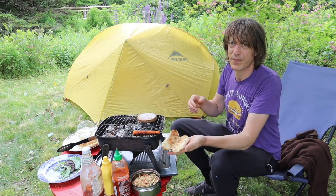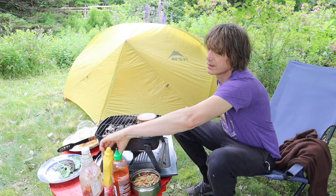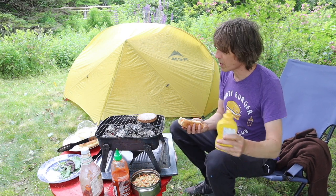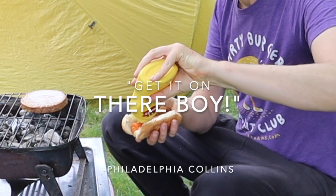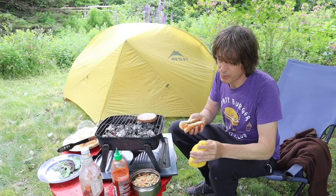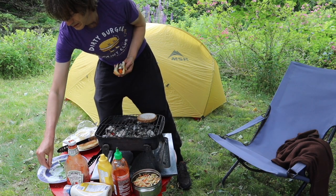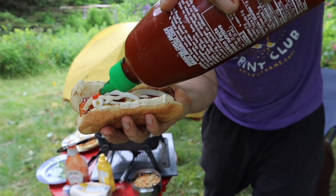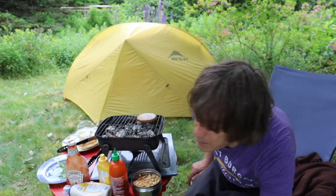Alright, looking nice. I'm sort of a simple hot dog man - I don't have any pickles, but I'll put some pickles on and a little... oh yeah, there we go. Bon appétit!